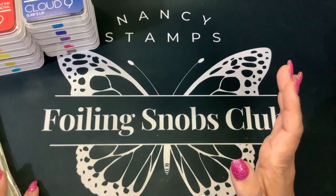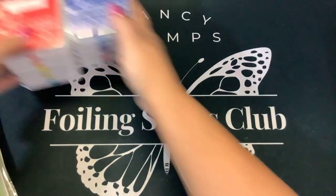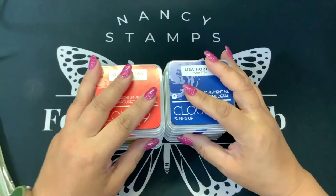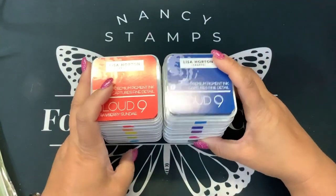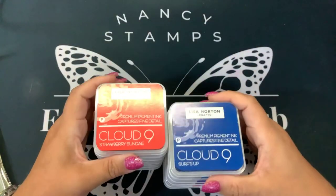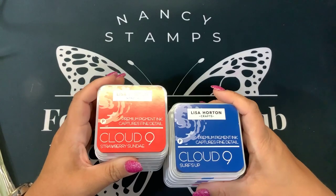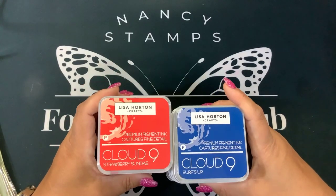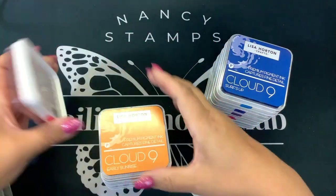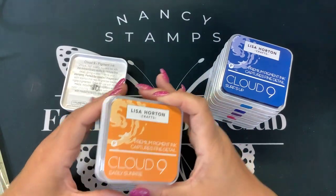Hi guys, it's Nancy and I am going to play with some Lisa Horton products that are new to me. First of all, I want to say thanks to my friend Diane. She sent me these — I swatched them out — these Lisa Horton Premium Pigment Ink Captures Fine Detail Ink Pads. We have Strawberry Sundae, Early Sunrise,